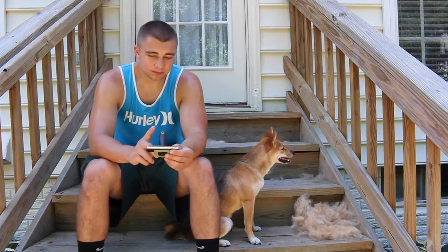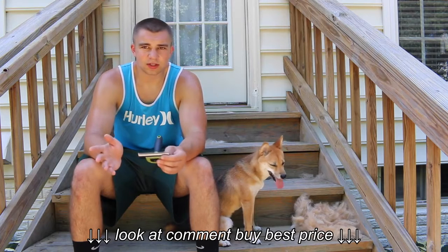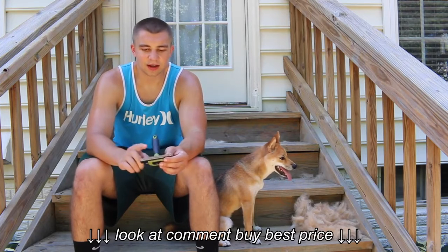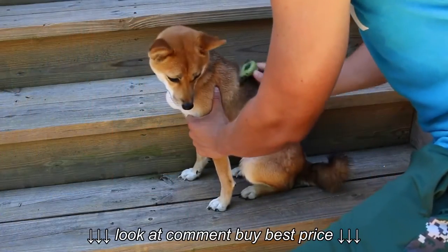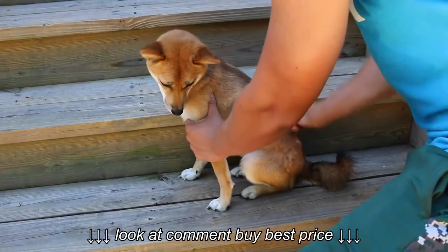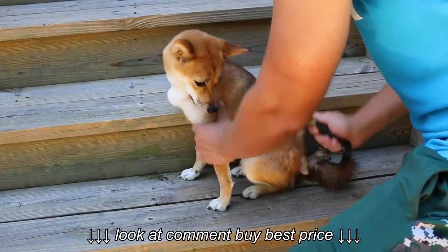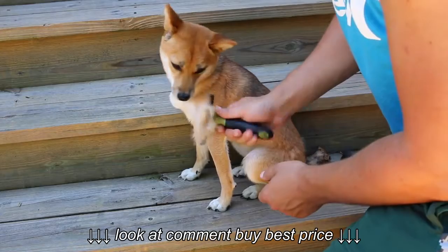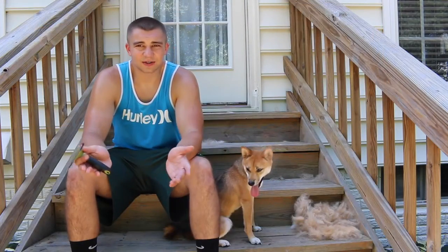It doesn't hurt her — she's never once yelped or anything, no kind of pain. The teeth are very fine and close together, and it pulls out hair like a dream. It makes your life easy and effective, and the dog's happier because of it. She looks better, she sheds less. So in the house, maintenance is severely reduced. You brush them a little bit and then you're vacuuming like 10 times less.